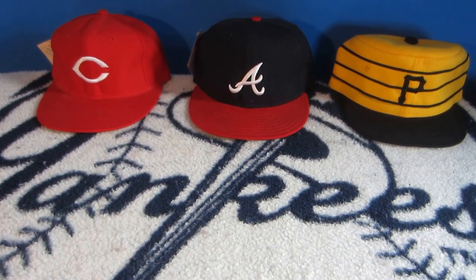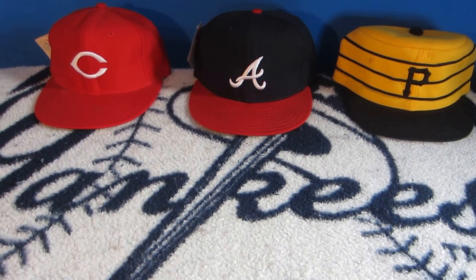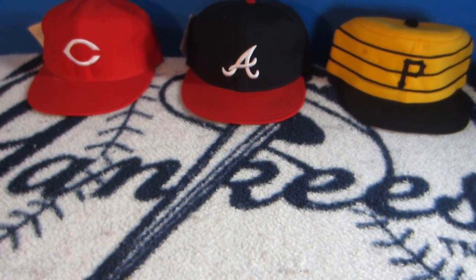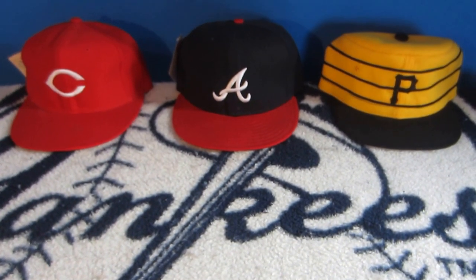Hey there YouTube, it's Vinny here for another edition of Cap of the Week. This week we're going to play two, as Ernie Banks used to say — we're going to have two caps featured. They're both the same type, but one has hang tags and the other doesn't. So without further ado, let's get to it.